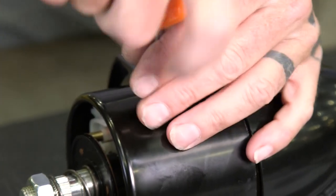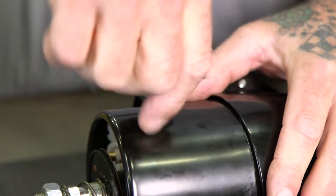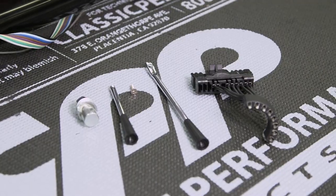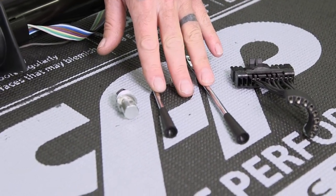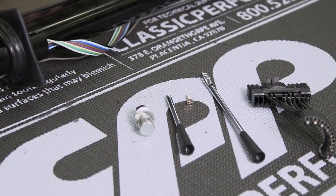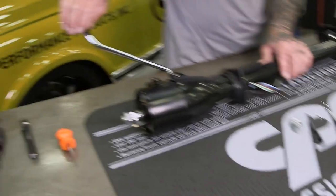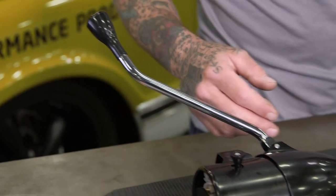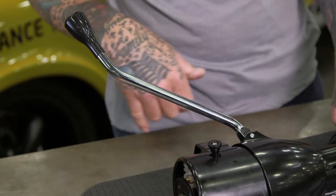The last thing I'm going to install to the column before putting it in the car is just the hazard button. I'm going to go ahead and leave the harness adapter, both levers — one for the tilt and one for the blinkers — and the shift linkage off until we get the column in the car so I'm not fighting around them. The reason I did install the shift lever itself is it's just way easier to deal with the internal spring and get the dowel through there on the bench. So let's go ahead and get this thing in the truck.